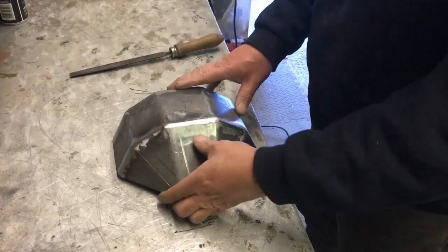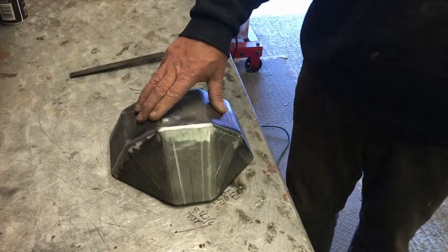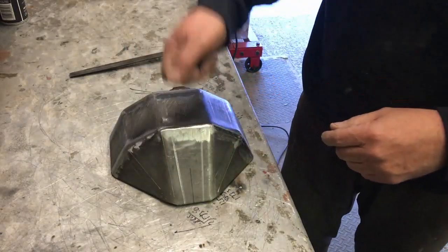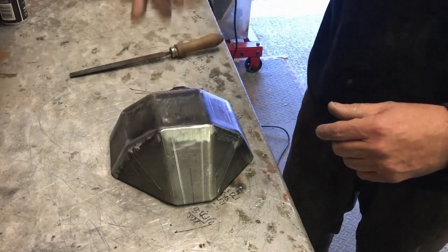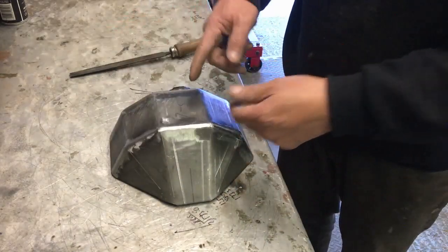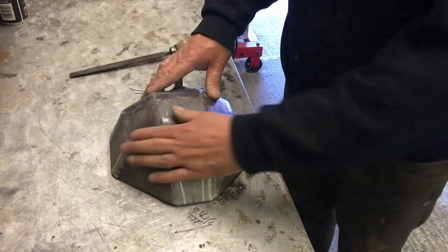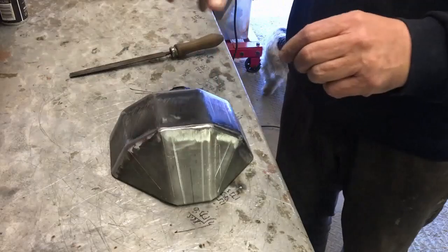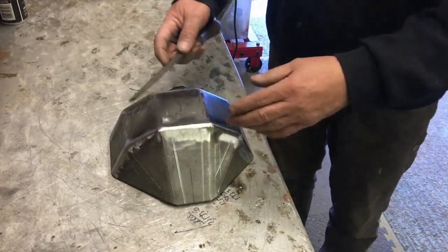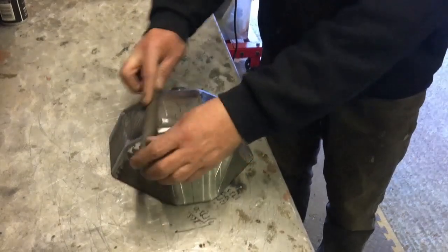What I generally do is turn the wire feed down and the voltage up a touch when you're doing the filling in. It's almost like you're laying it on — when your wire feed isn't enough and it all burns back, you're just laying on blobs of metal, not trying to achieve a weld. You're just trying to fill in little gaps, undercuts where the weld doesn't quite come to the surface.